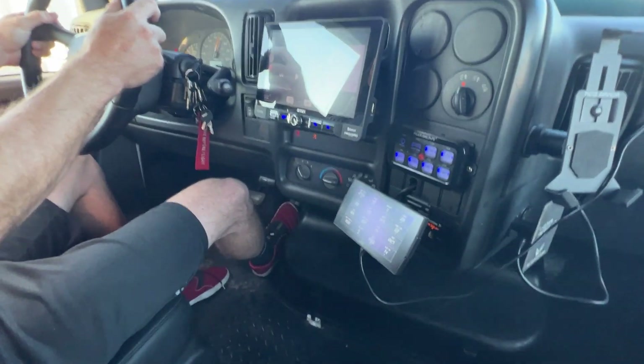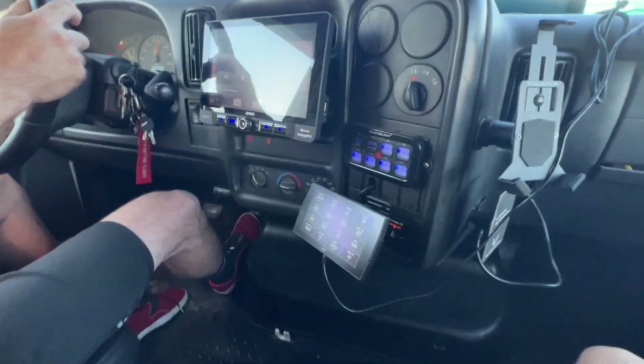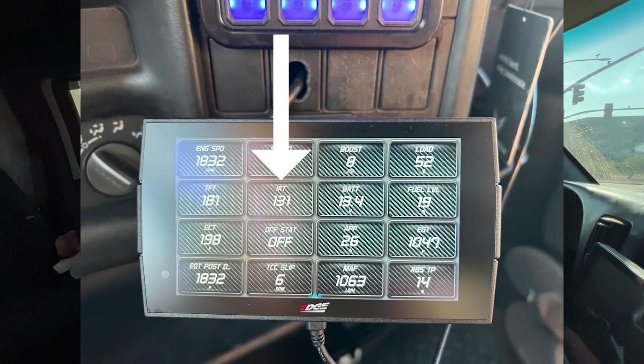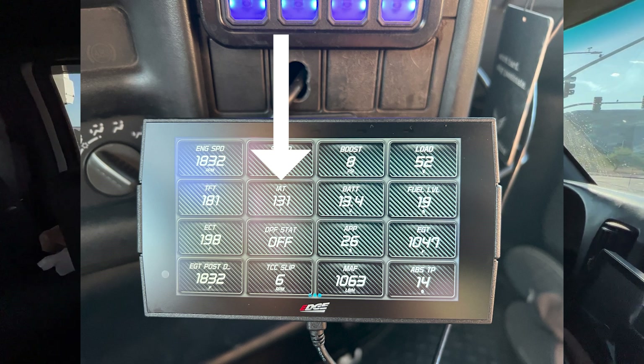We're just cruising around on our test drive, still have the Sinister Diesel filter on, just watching our intake temps and EGTs. We'll get it up to temperature and then go home and install the factory intake to compare. For the record, it's 75 degrees outside right now. We're seeing around 160°F or so at idle sitting at a light — that was the highest temps we saw. It comes down when we move, so let's go home and install the factory intake and compare the two.